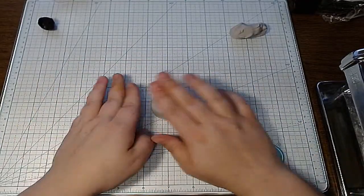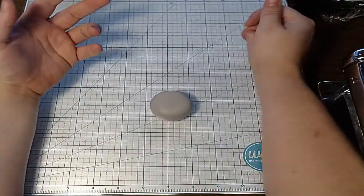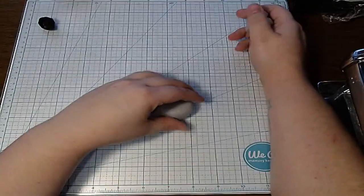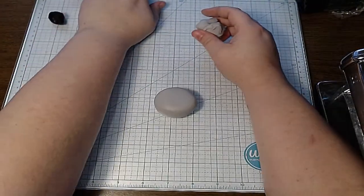All right, so now I just have my little circle here. It really doesn't have to be perfect, because we can reshape it as we go — we're going to be stabbing holes in it and adding stuff anyway.